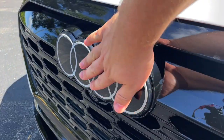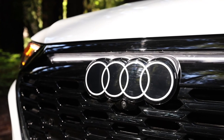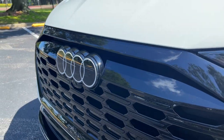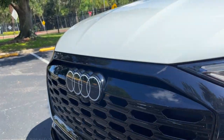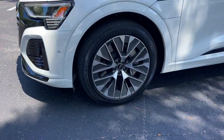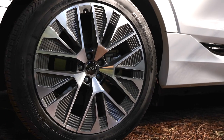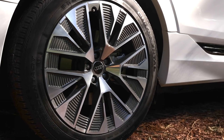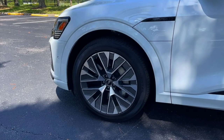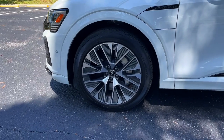We also see the new Audi logo, which is going to start appearing on more Audi models. It's more two-dimensional — I kind of think it has sort of an 80s retro design. Let me know in the comments if you like the new Audi logo or if you preferred it the old way. You're going to get 20-inch wheels as standard on the Q8 e-tron, but Audi says that all of the designs are a little bit more aerodynamic now just to help with range.